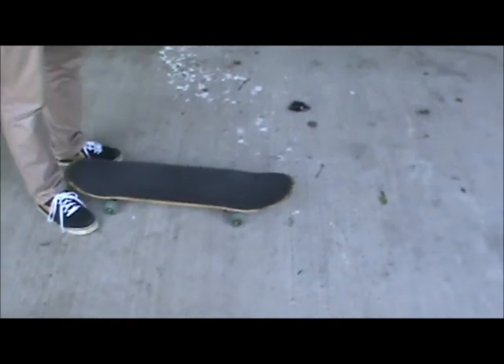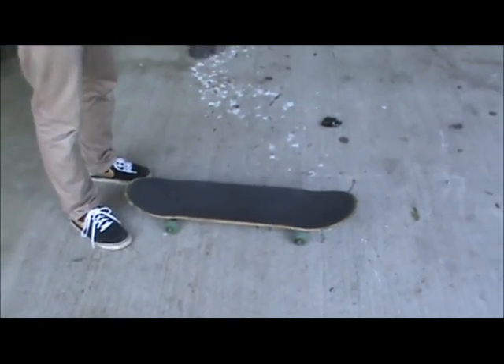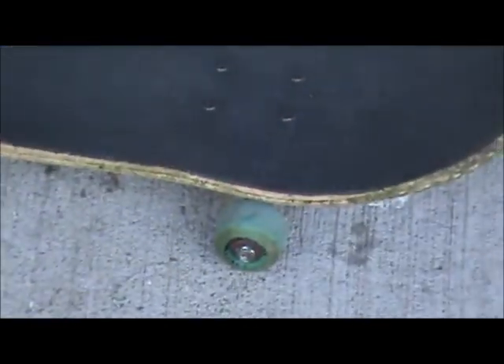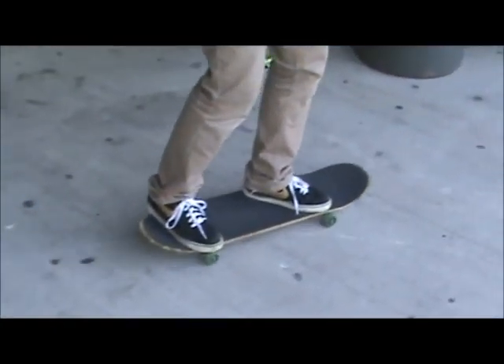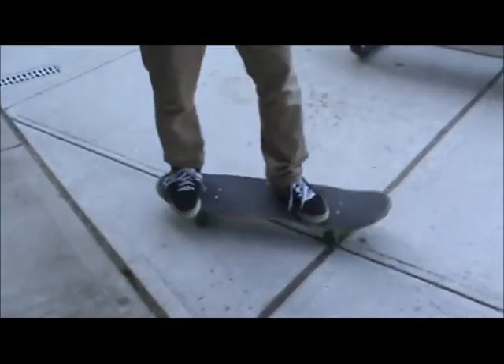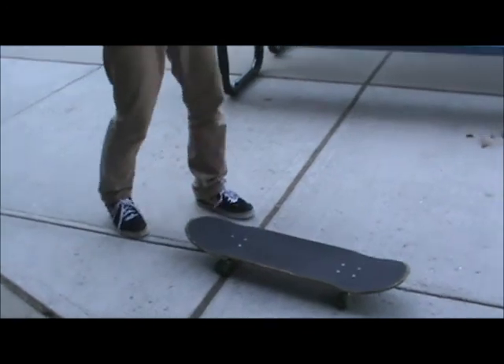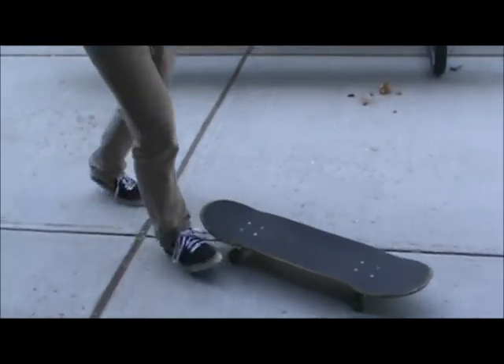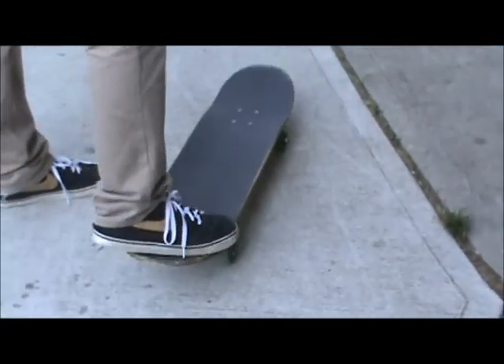Friction also plays a huge part in skating. When I move, it's all due to friction, because friction is a force that opposes motion between two surfaces that are in contact — which is my wheels and the flat surface of the ground. When I'm on the skateboard and I apply force with my foot, I start moving because the force I apply was able to overcome the friction of the flat surface. However, friction also explains why I am able to stop on a skateboard. As I move, I can increase friction by popping my tail and bringing my board to a stop.